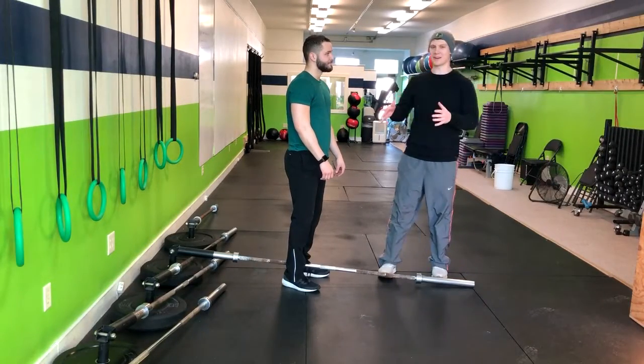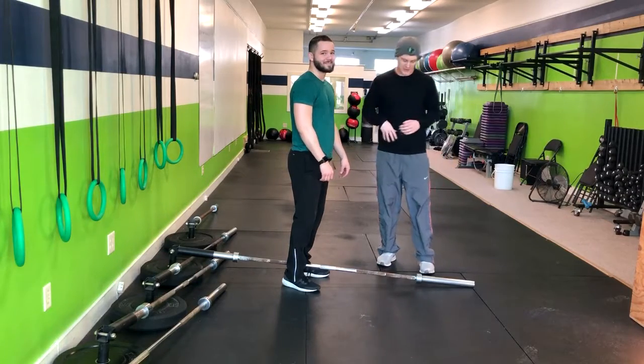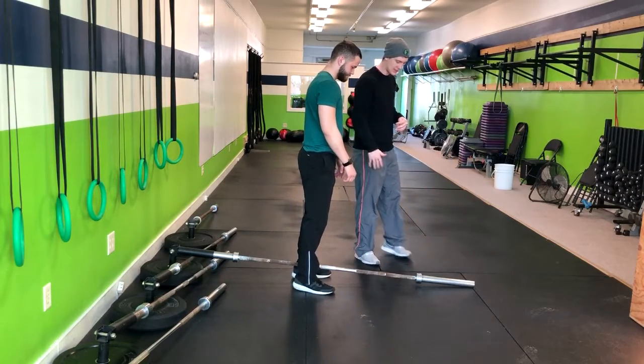Alright, so for this exercise I'm here with Corey today and we're going to do the split stance landmine row. In the split stance landmine row, what we're going to do is have Corey step over to the right of the bar.